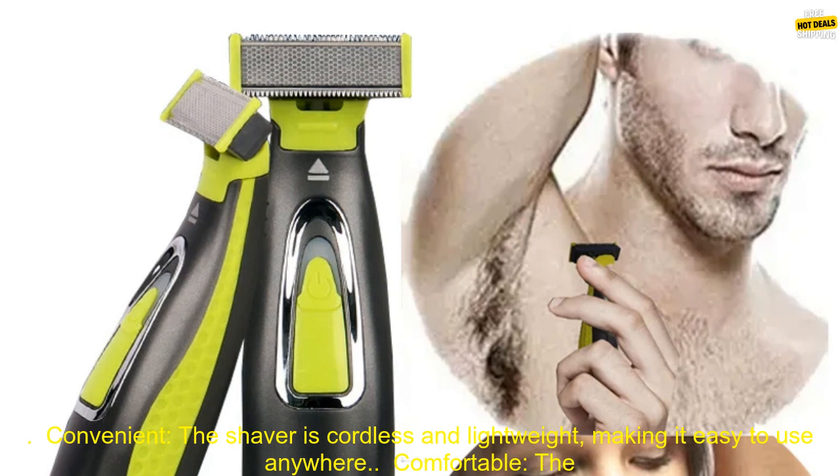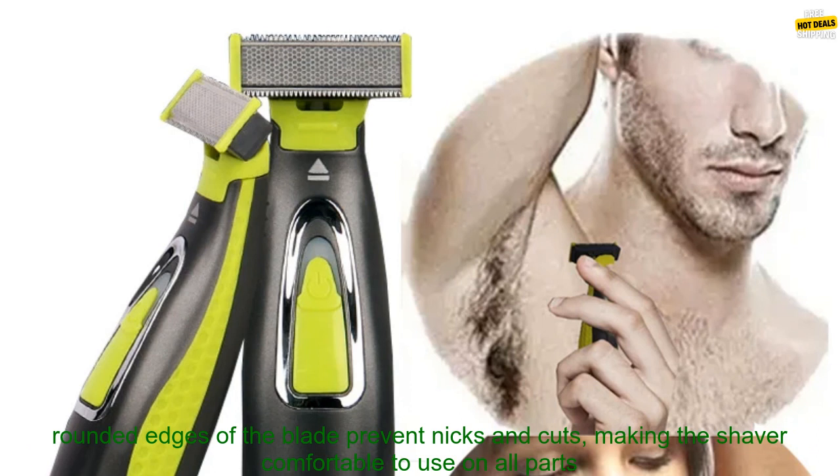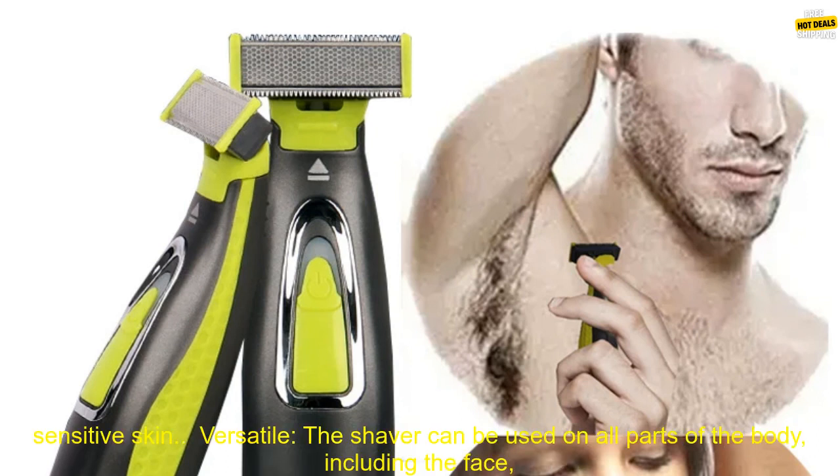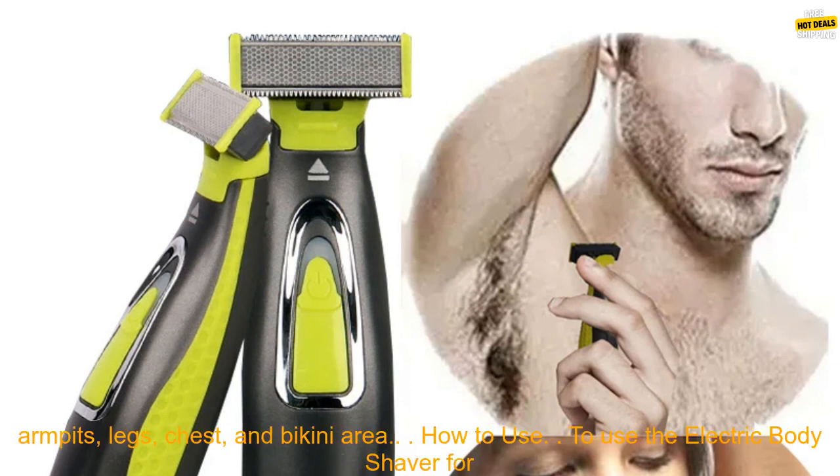Convenient: The shaver is cordless and lightweight, making it easy to use anywhere. Comfortable: The rounded edges of the blade prevent nicks and cuts, making the shaver comfortable to use on all parts of the body. Effective: The T-Shaped Blade is designed to gently and effectively remove hair, even on sensitive skin.